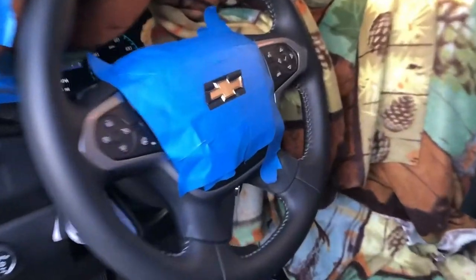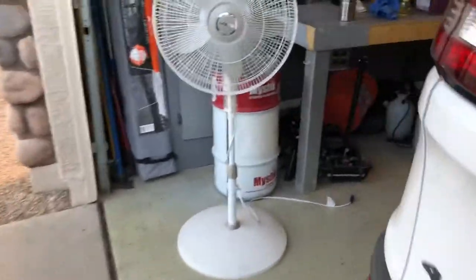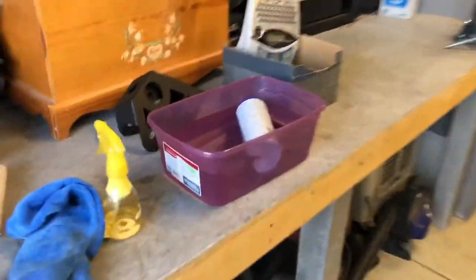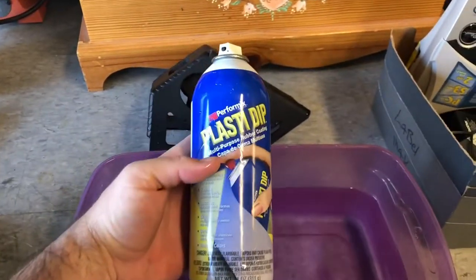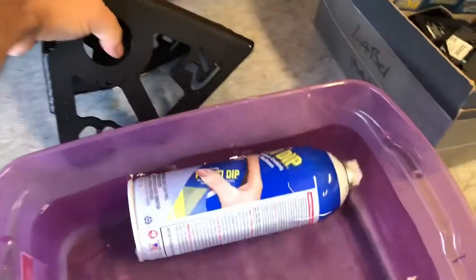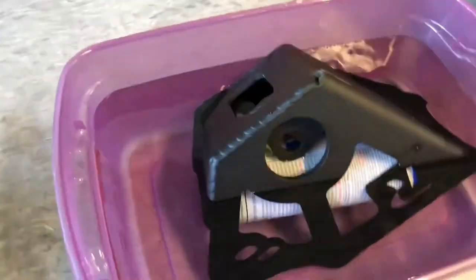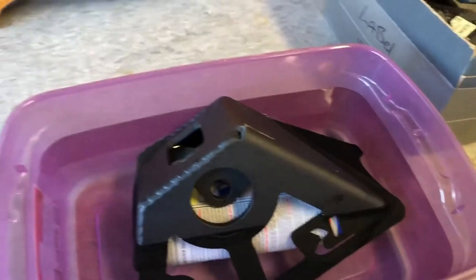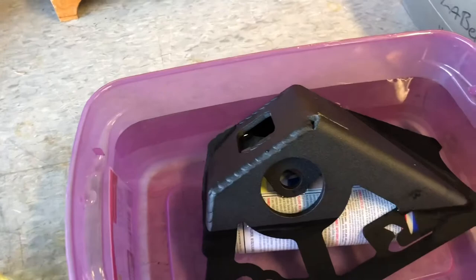Alright YouTube, I'm painting my bowtie on my steering wheel. I have the well-known Plasti Dip soaking in some hot water — this one is just regular black. I have it soaking in hot water because it makes it less eggshell and more consistent, like a flat black with no texture.